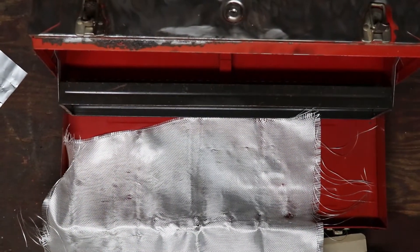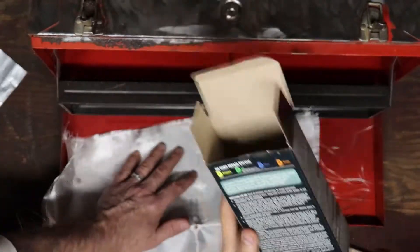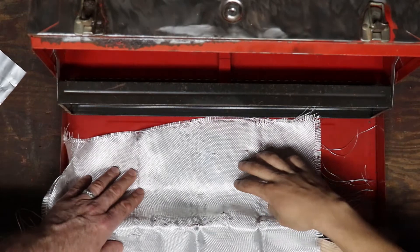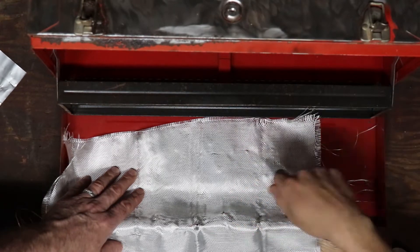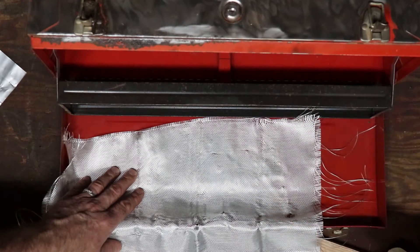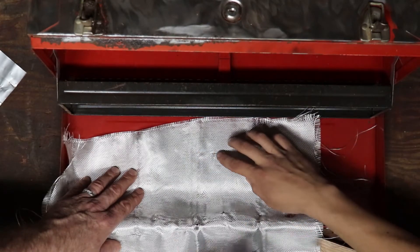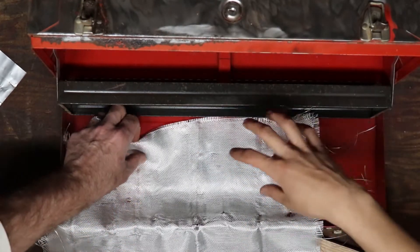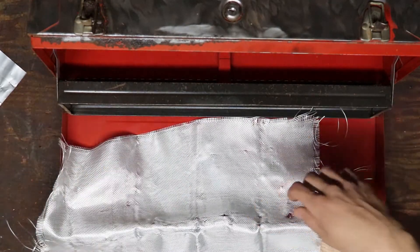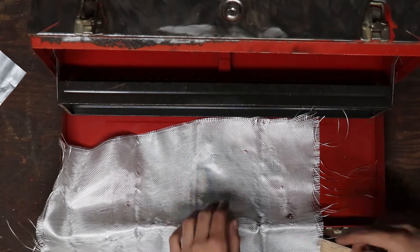Alright, so we got a bit of a change of plans. I was reading the fiberglass kit, and we're actually not going to use the metal for this — we're just going to patch the hole, and then later on we're going to get our Bondo filler and use the body filler to fill in the hole on the other side. That'll be a little bit later on in this video.